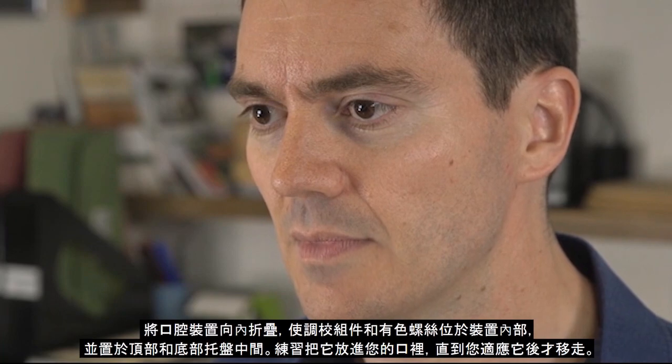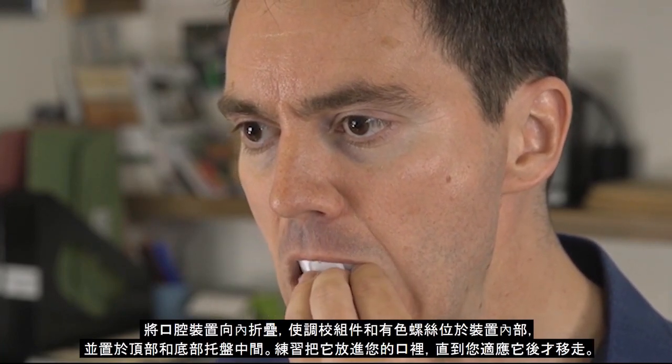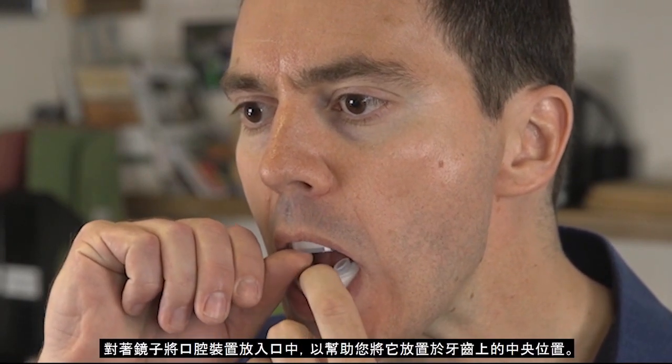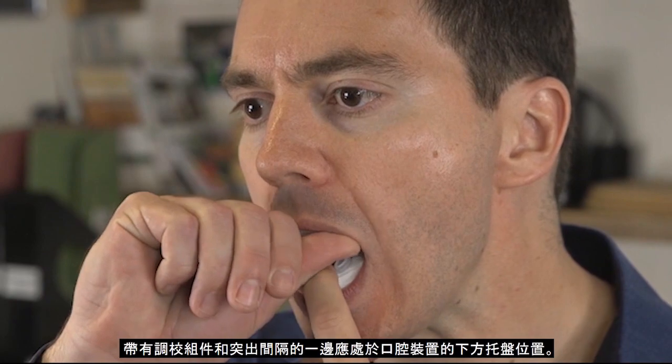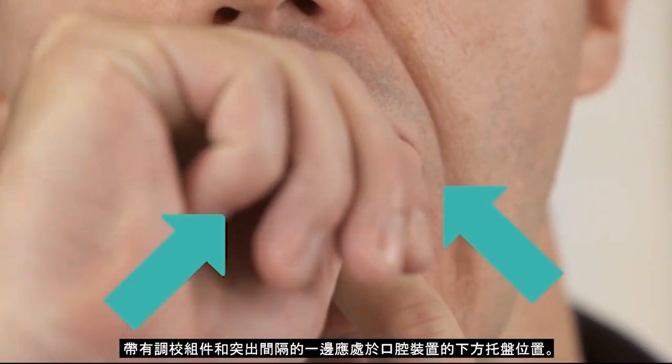Make sure you have the Oral Device the right way up. Practice putting it in your mouth and removing it until you are used to it. You can look in a mirror to help you place the Oral Device centrally on your teeth. The bottom tray of the Oral Device is the one with the adjustment blocks and spacers on.